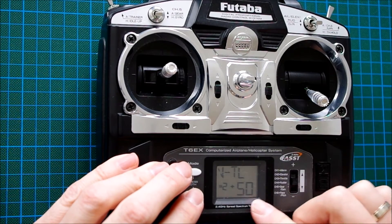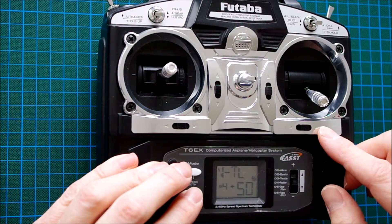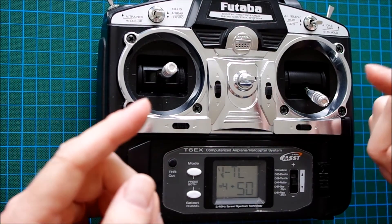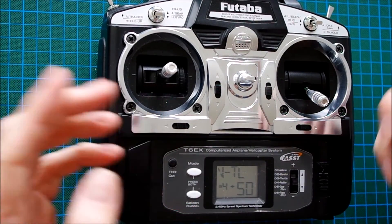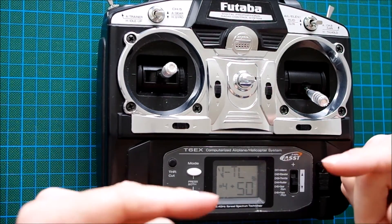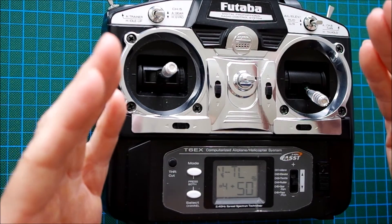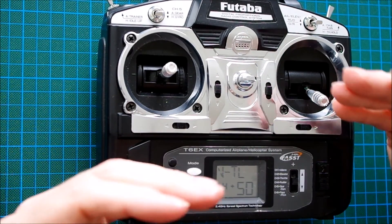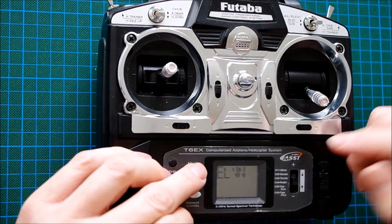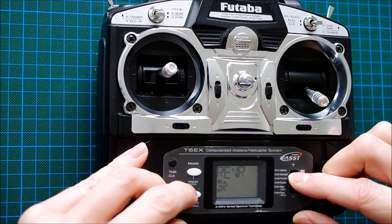The V-tail mix mixes the elevator and the rudder 50 by 50 percent, but we have to reverse one of the channels. This is because in the V-tail model the two servos are mounted mirror-wise, so one servo rotates clockwise and the other counter-clockwise. That is not what we want — we want to move the servos in the same direction to power up the two ESCs the same way. So we reverse channel 2, like this.